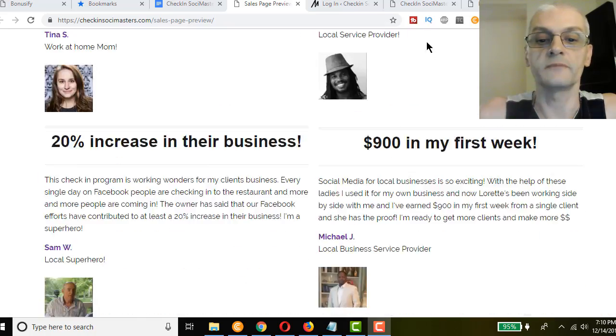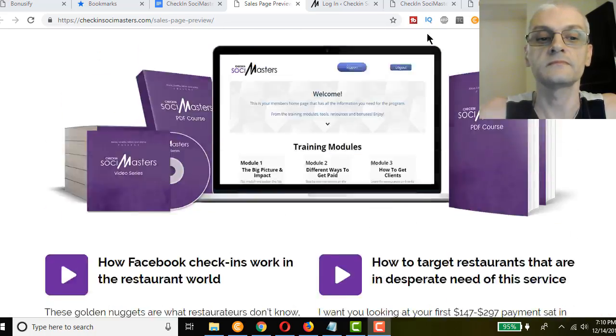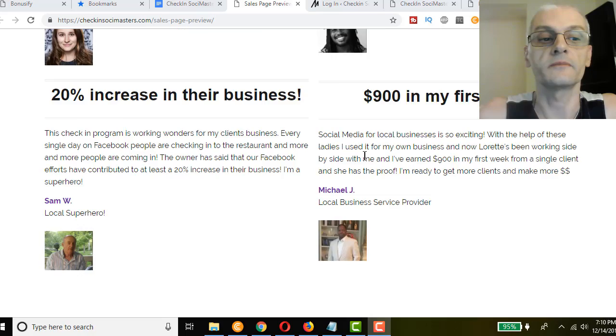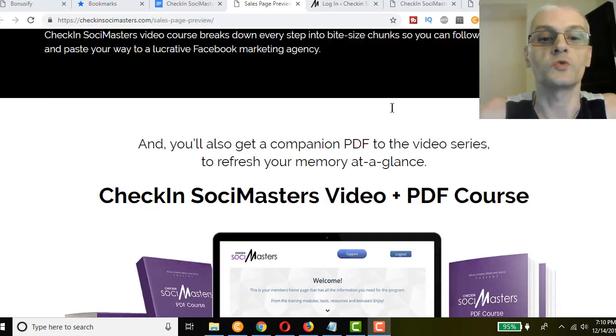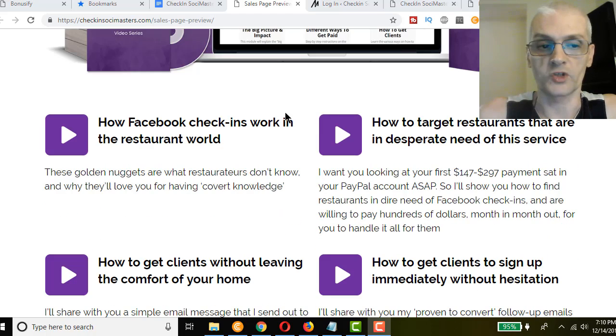Scrolling through, there are some testimonials here which show what this is about. We're actually going to go inside the members area and take a tour. I'm going to show you all the modules in the course, then talk about the front-end product and the OTOs — the one-time offers, the optional upgrades — and then we're going to talk about the bonuses as well.